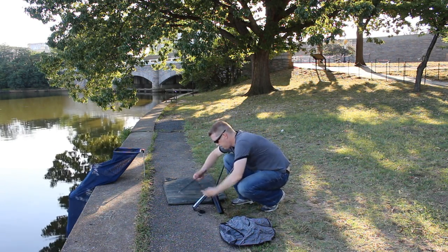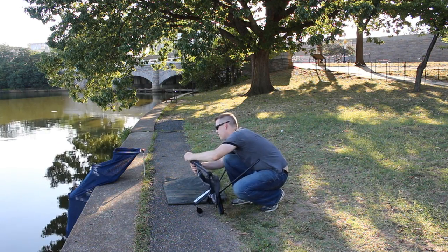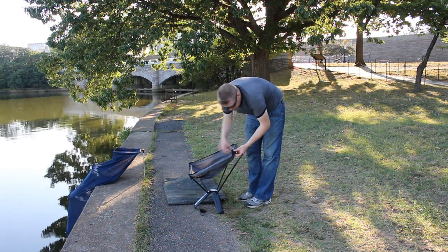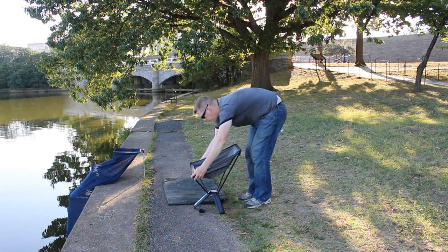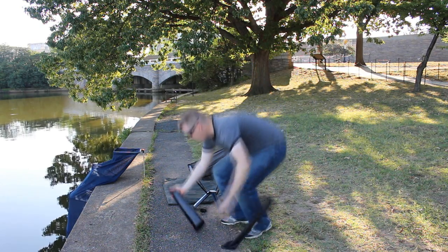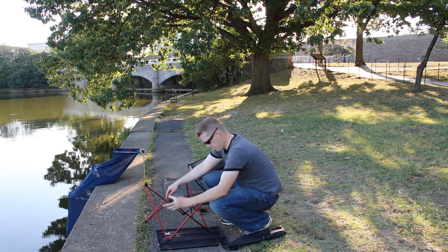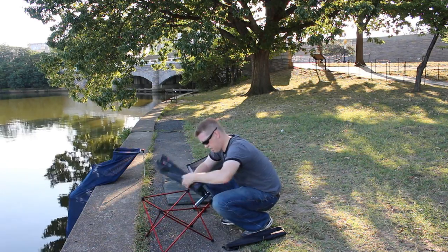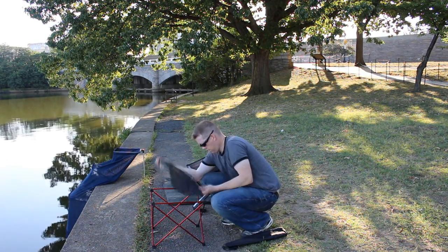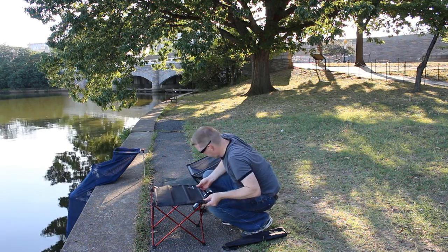Here's my little collapsible camping chair that fits into my tackle bag. It's got a little backrest, so it's a bit comfier than a normal camping chair, though a little more work to put together. I've also got a little end table that goes with it, so you can kind of get all set up and relax a little bit. I'm getting old enough to appreciate a good backrest.